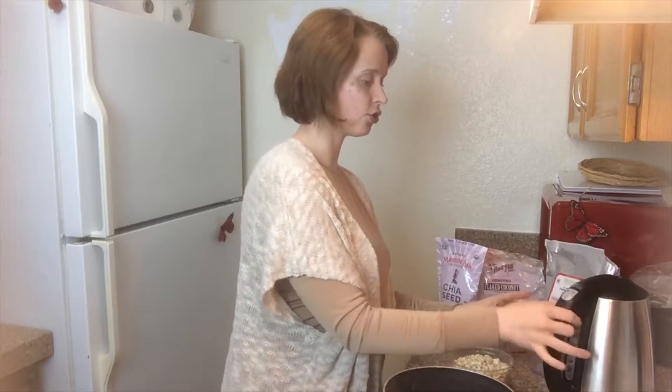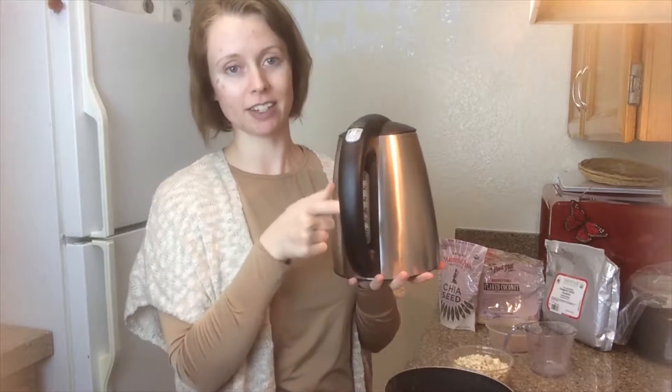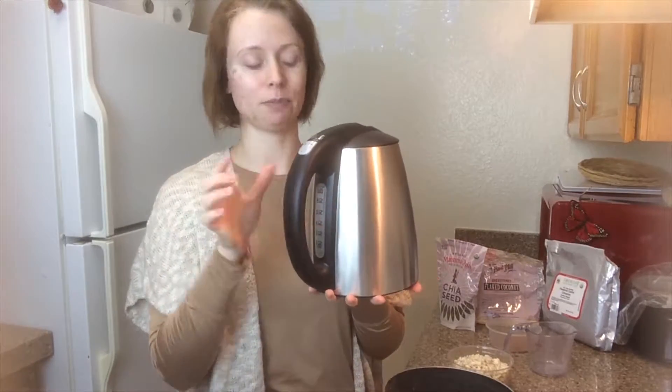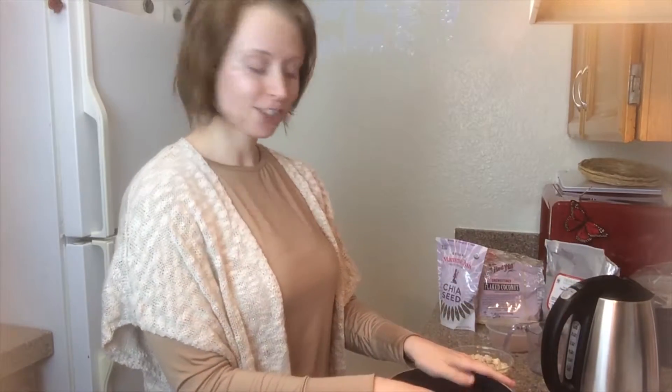Our final ingredient is just going to be one and three quarters cups of water. I just put it in a kettle because it has a nice little measuring on the side so it's easier for me to see. So let's go ahead and get started.